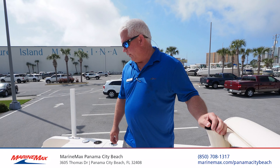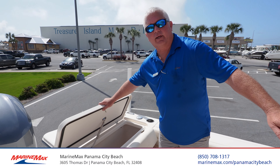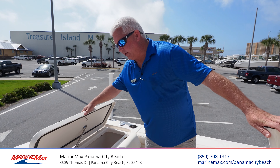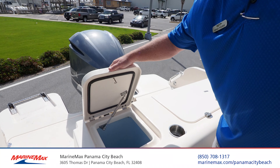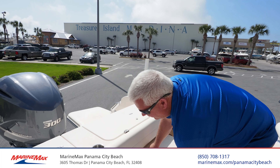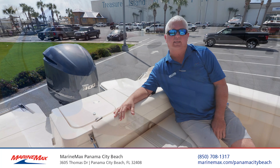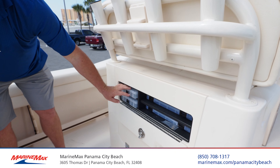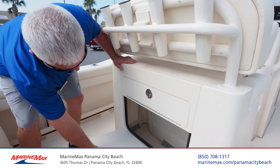This boat comes equipped with a 160-quart cooler, which can also be a fish box, or you can store your drinks in there. It comes with a 15-and-a-half-gallon live well. Also at the rear, we have a seat that's perfectly comfortable for when you're taking trips out or back in. Grady-White has also incorporated storage boxes and extra storage underneath the leaning post.